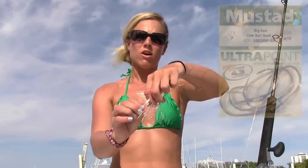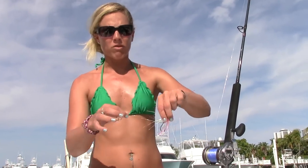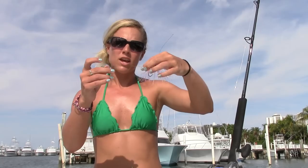We also have a 4/0 J hook — Mustad J hook right here. The hook you use all depends on the size of your bait. The bait we were using today was on the small side, so we used smaller hooks. We also have a stinger rig attached by Haywire Twist, and the stinger rig has a 4/0 treble hook on the bottom — and that's how we actually caught the big king today. He was hooked on the treble, not the J hook.